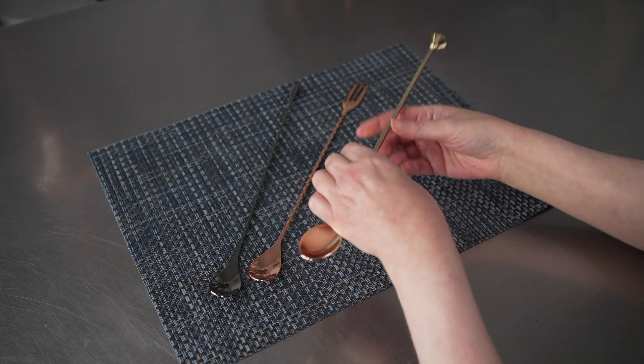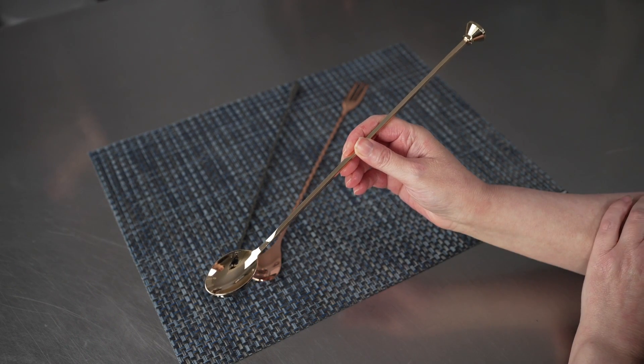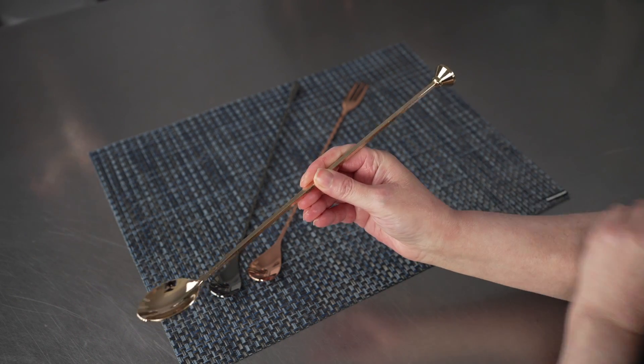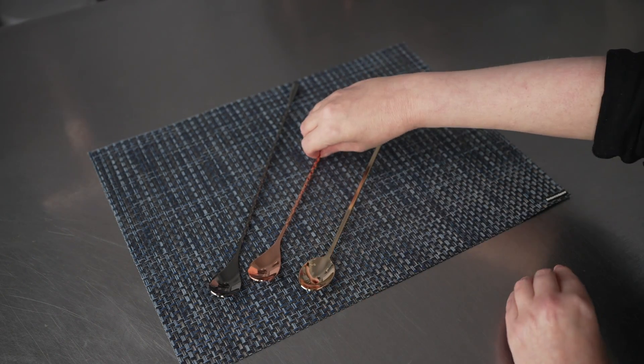And we have the gold plated stainless steel muddler bar spoon, so you've got your spoon on one end and a nice little muddler there on the other end, which is 12 inches in length also.